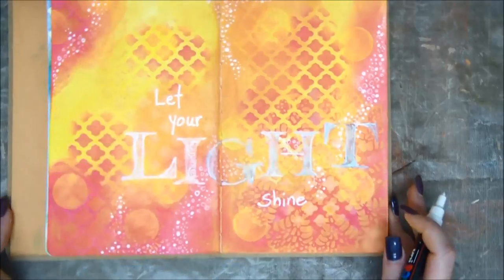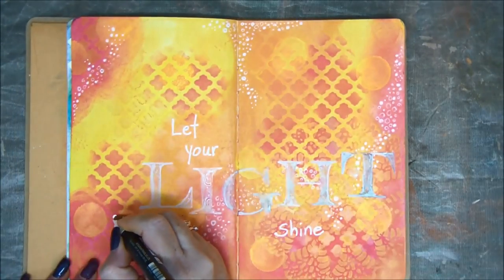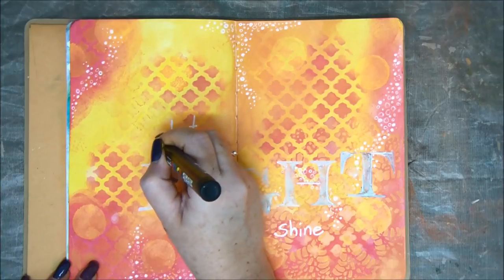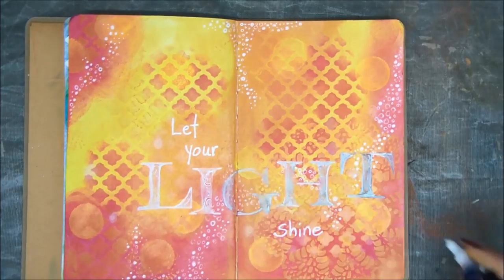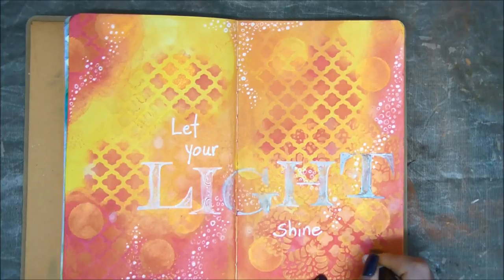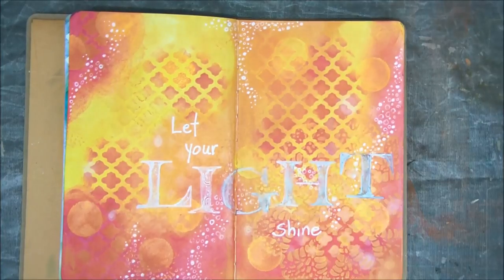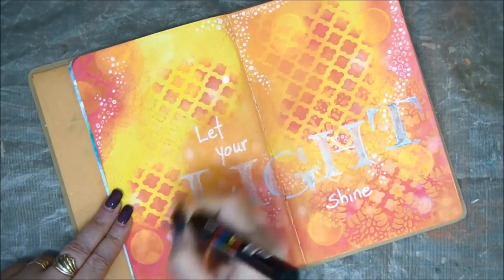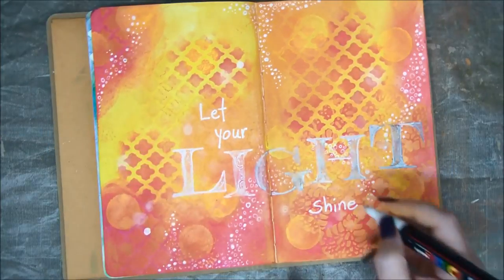A little bit more — I think I'm going to add just larger circles. And again I'm smearing them slightly with my finger. Almost like a bokeh effect, right? So these are filled circles. And I also think I'm going to add some empty circles too — they'll have a great effect.